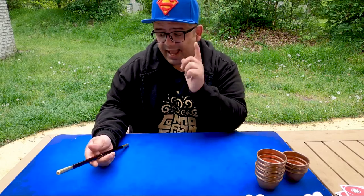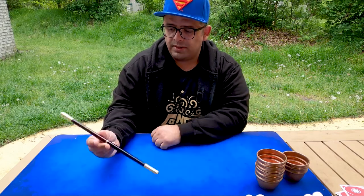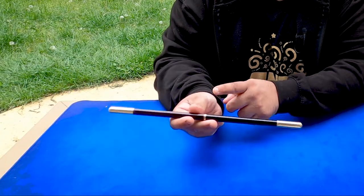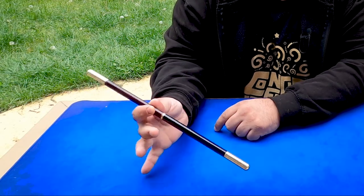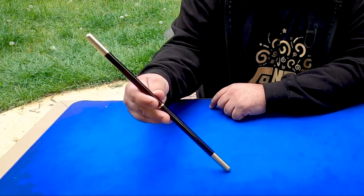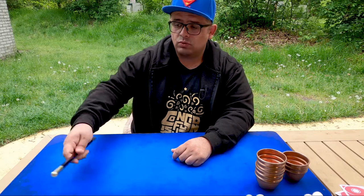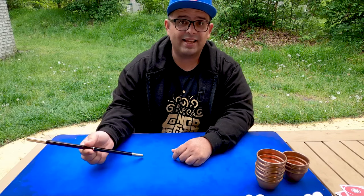And if you combine this with the second spin — around the thumb — for this: middle finger, first finger, and thumb. Notice the thumb is slightly to my right of the middle. Now with my middle finger I push here and it goes around the thumb like this. So if you're combining the two, one, two — it's nice.